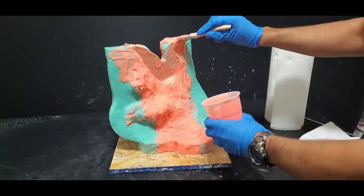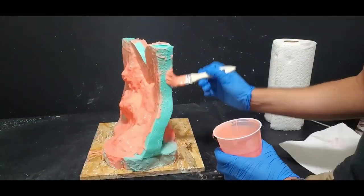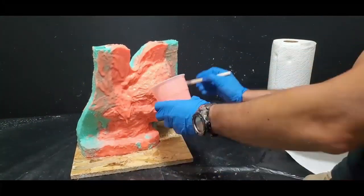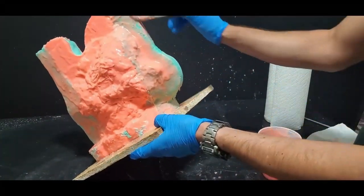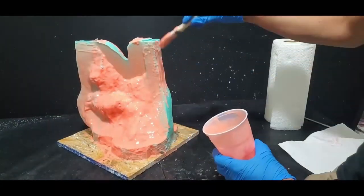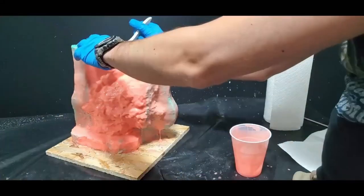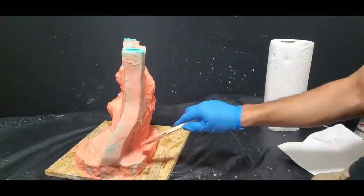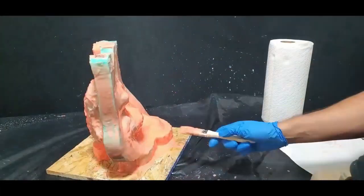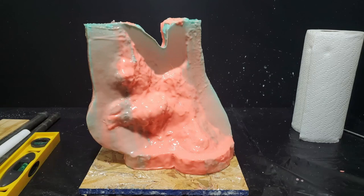I mix up a small batch of Rebound 25 and coat the entire mold except the very top where the seam is. This helps level out the mold surface so the mother mold has a more uniform surface to adhere to, and it adds a layer of security to keep the green Moldstar and orange Rebound bonded together — minimizing the chance of delamination. The next step is the mother mold.